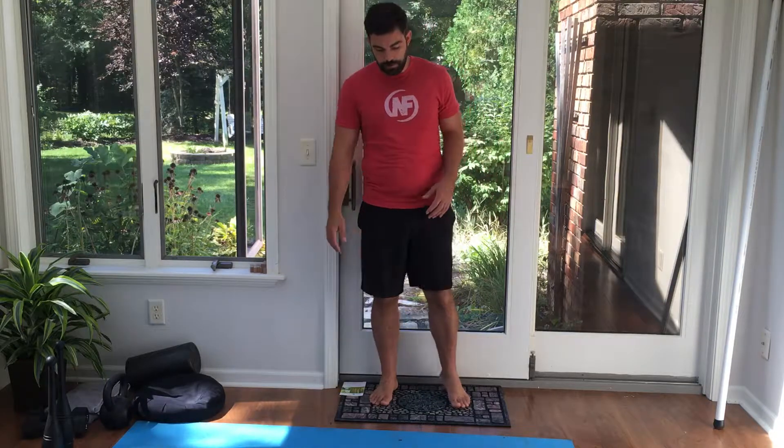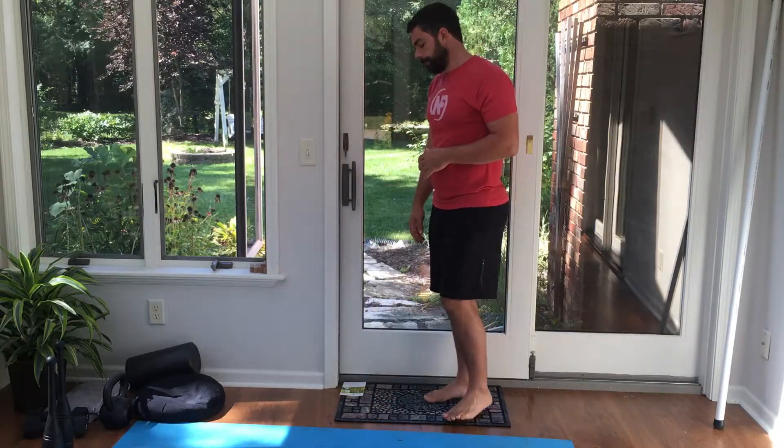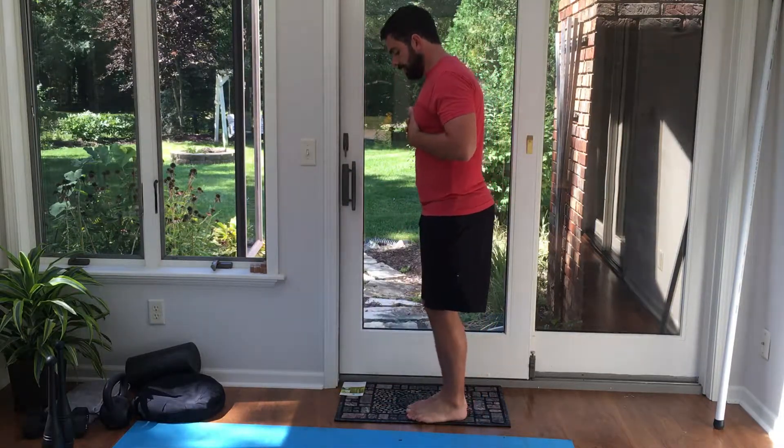Hey, what's up guys, this is Matt. I'm going to take you through a move called a front scale. I first learned this from GMB, but they have a longer tutorial which you can check out — it covers the front and back scale. I want this to be simple and easily accessible.